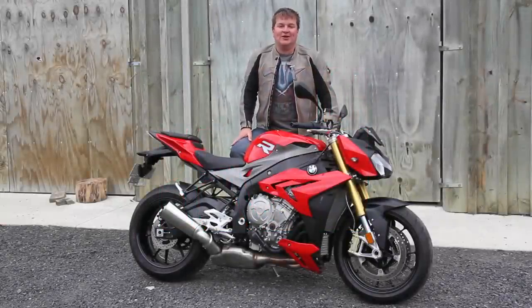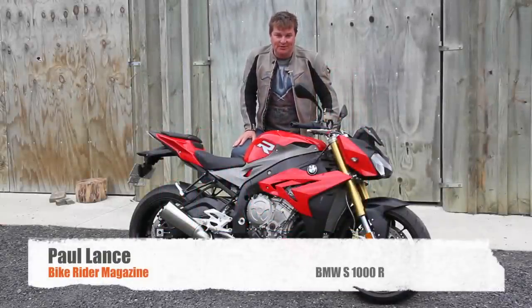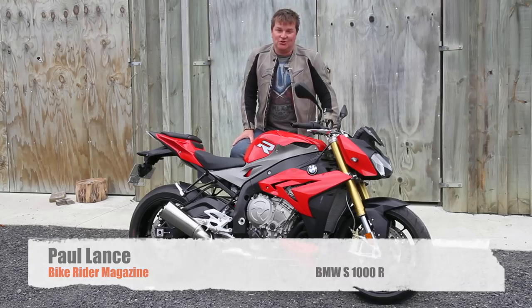Hi, I'm Paul, and this week we're testing what has to be one of the most bonkers bikes to come out of Germany yet, the BMW S1000R.